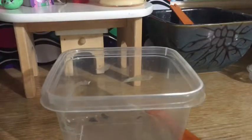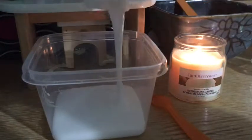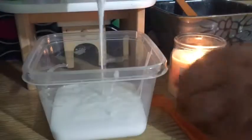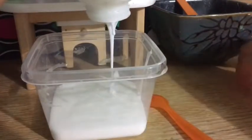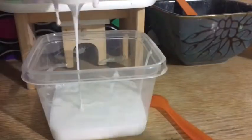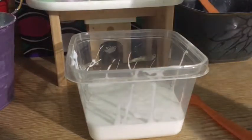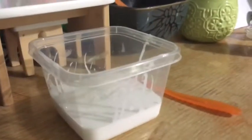So the first step is to add the glue. Be careful because there's a candle there. I can feel the heat from the candle — just move the candle, please. Okay, all right. So we're going to go ahead and pour out all the glue. Then we're going to add a little tiny bit of water — only a little tiny bit. Go ahead and stir it.